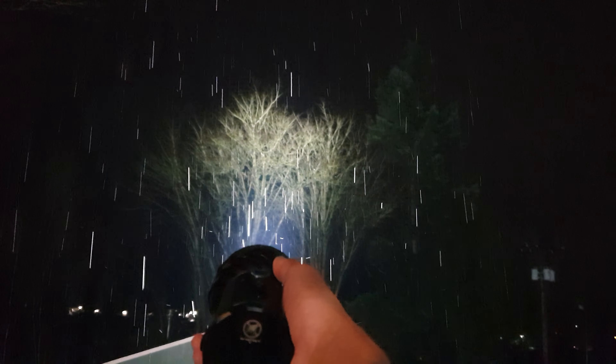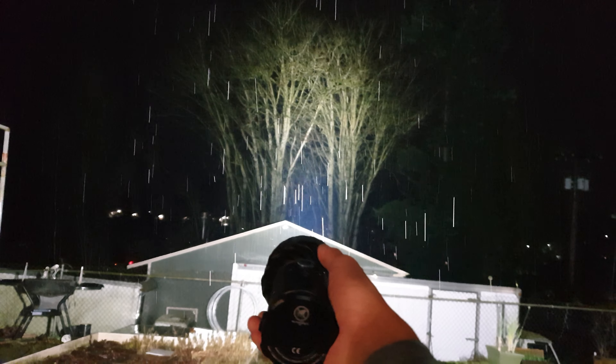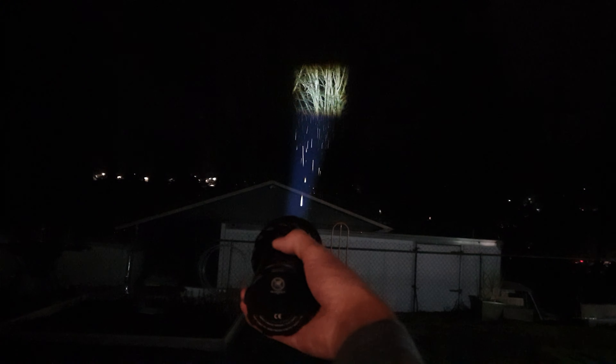Wonderful tint — no more green from the factory LEDs. The extra throw is really appreciated, it's twice the intensity. You push up the lever on the toggle switch to switch modes.